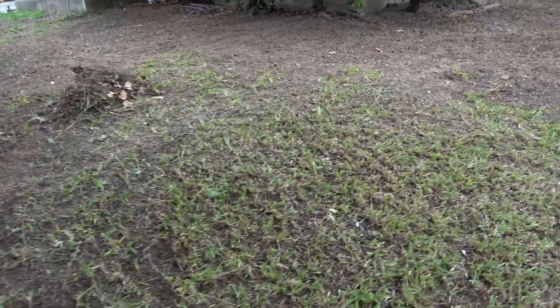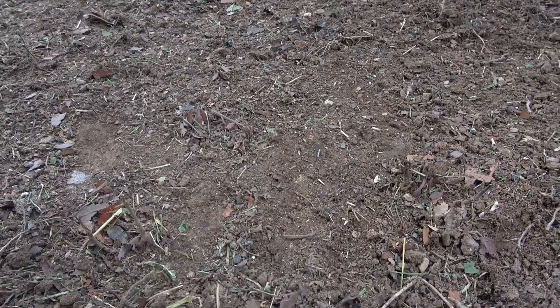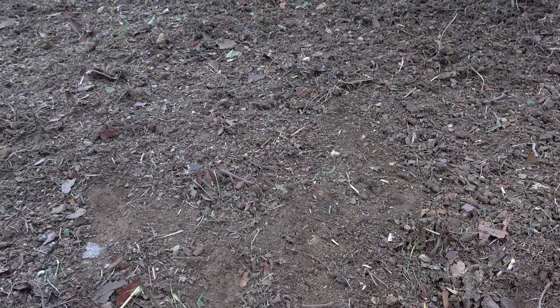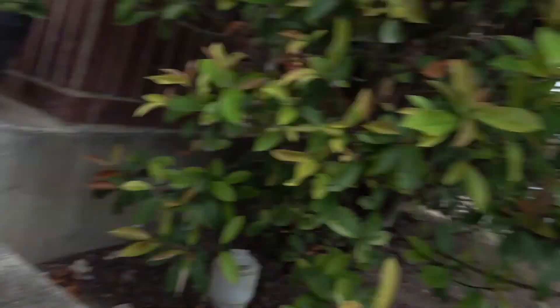Looking at it more and more, it's kind of a clayish type dirt, so I don't think there's a lot of nutrients necessarily to help grass seed grow. I think I'm going to have to get topsoil. I wish I had a pickup truck. In the meantime, we're going to use this on these.